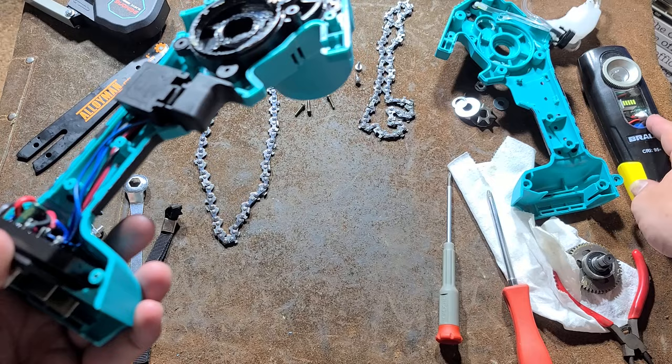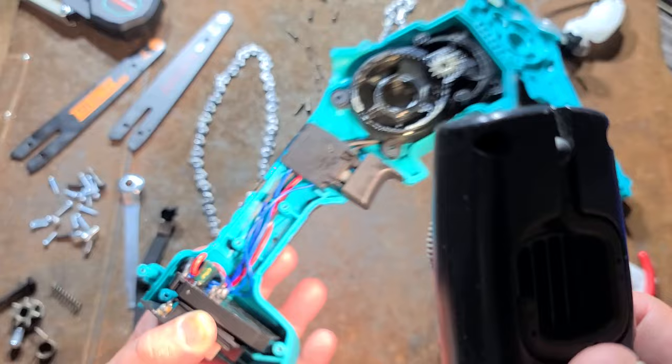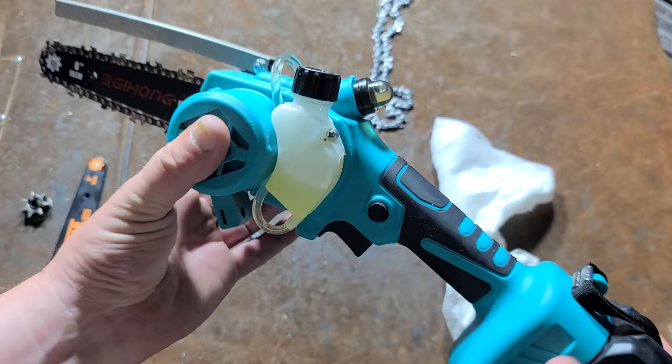If there's ever going to really be a failure mode to this, the soldering of these wires right there — the motor wires to controller — isn't the best. Fortunately, there's actually like an inch of extra wire, so it shouldn't be a problem if they ever fatigue on you, just strip them and re-solder them. And there you have it.